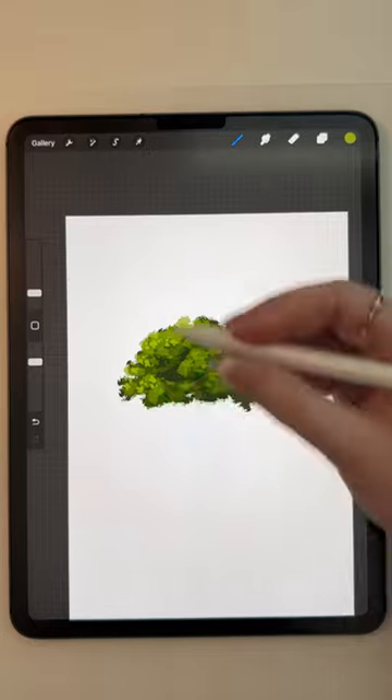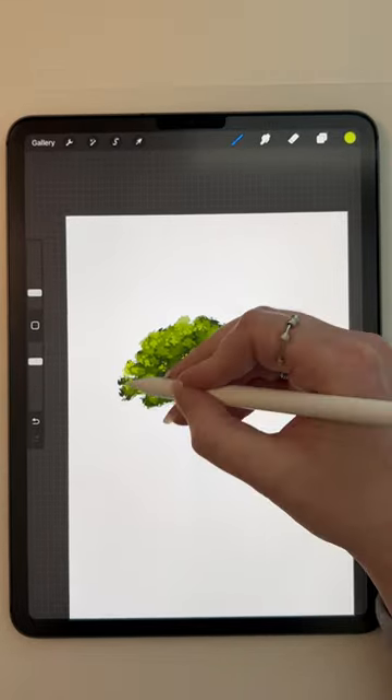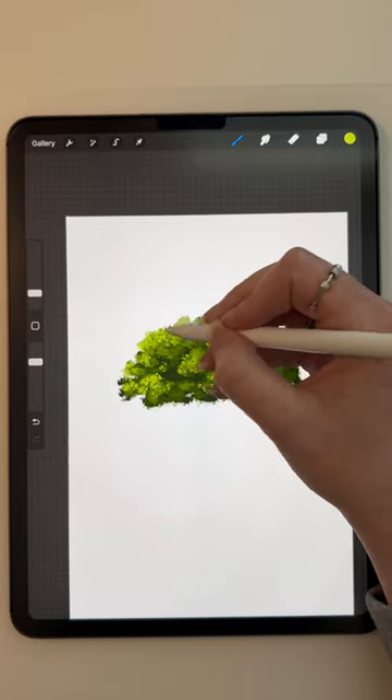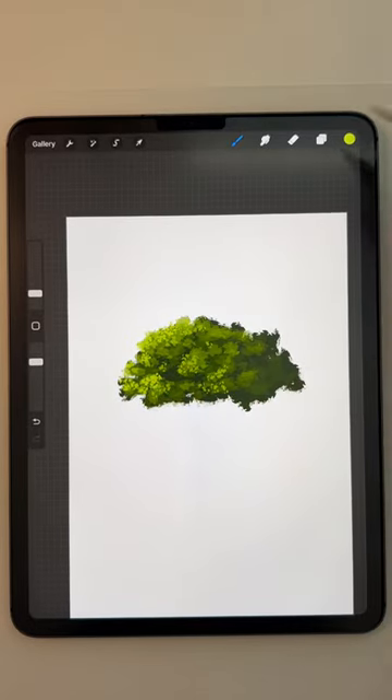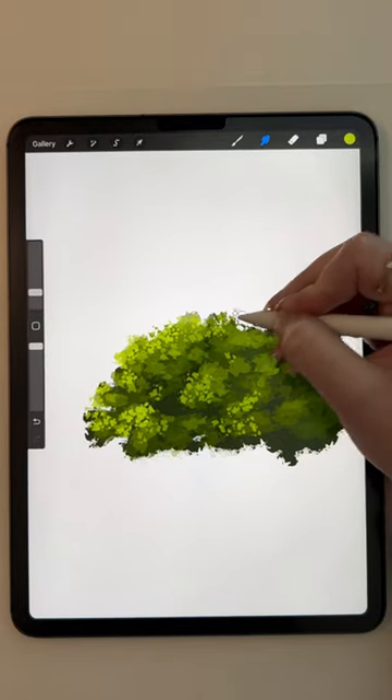You can also try other types of color dynamics. I am using monochromatic colors right now. You could try split complementary, complementary, or whatever combination works for you and your style.